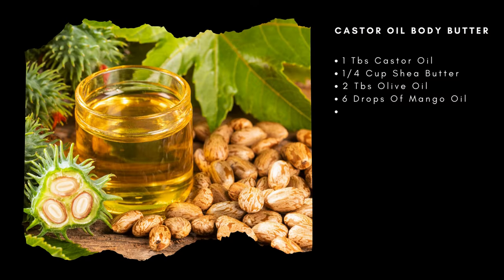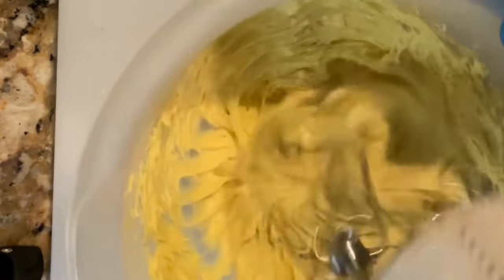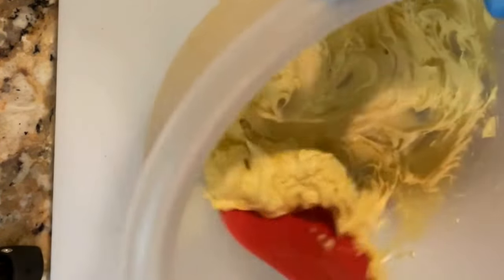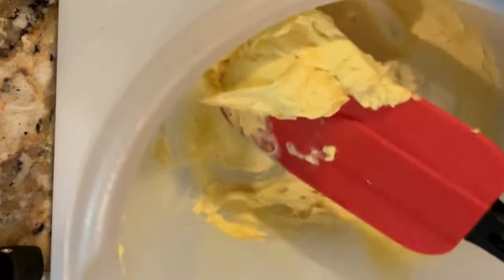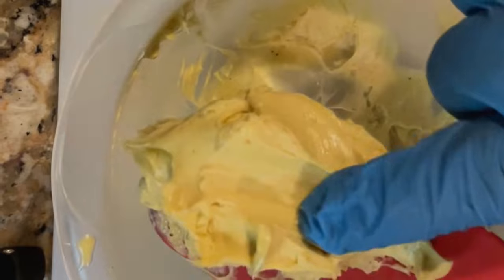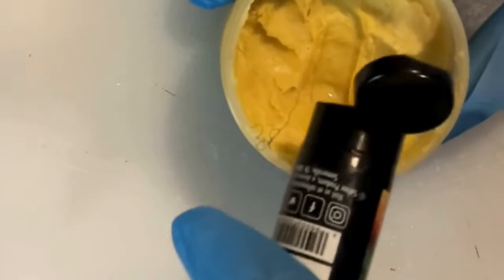Our fourth recipe is the castor oil body butter, which is pretty much like the shaving cream. The only difference is you'll use a different essential oil. Go through the same process — add castor oil to shea butter, put it on the stove, add your essential oils, then refrigerate to harden before whipping it with your mixer until it's light with the consistency of body butter. I like to use the mango scent because it reminds me of body butters from the store. Pour it into a container — it will keep for months — and your skin will be left soft and smooth.